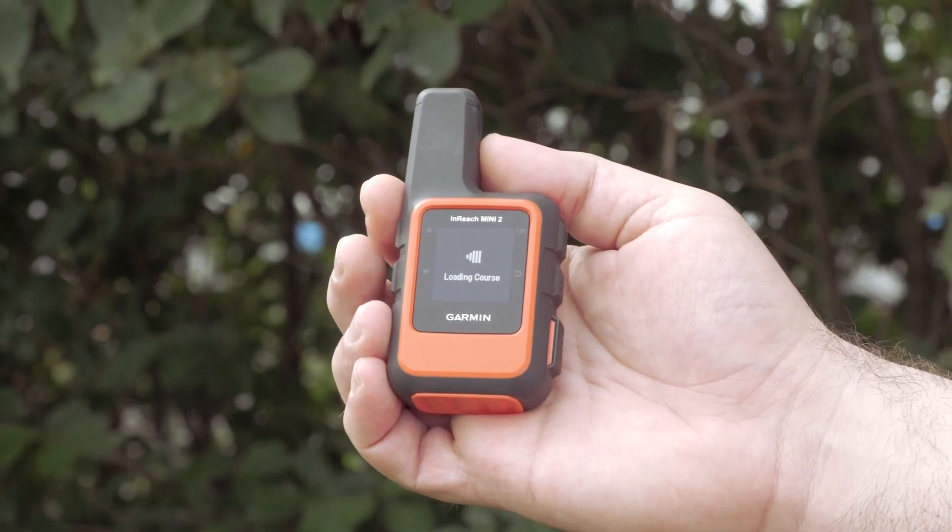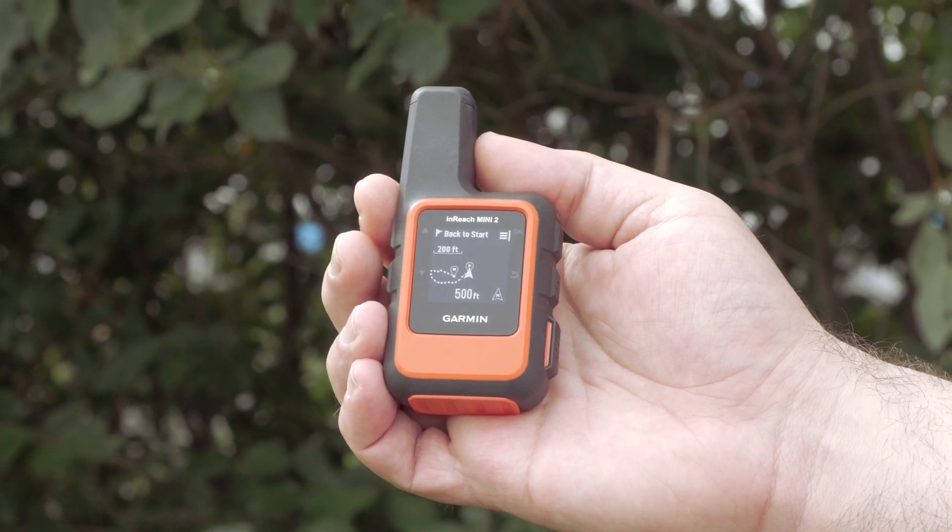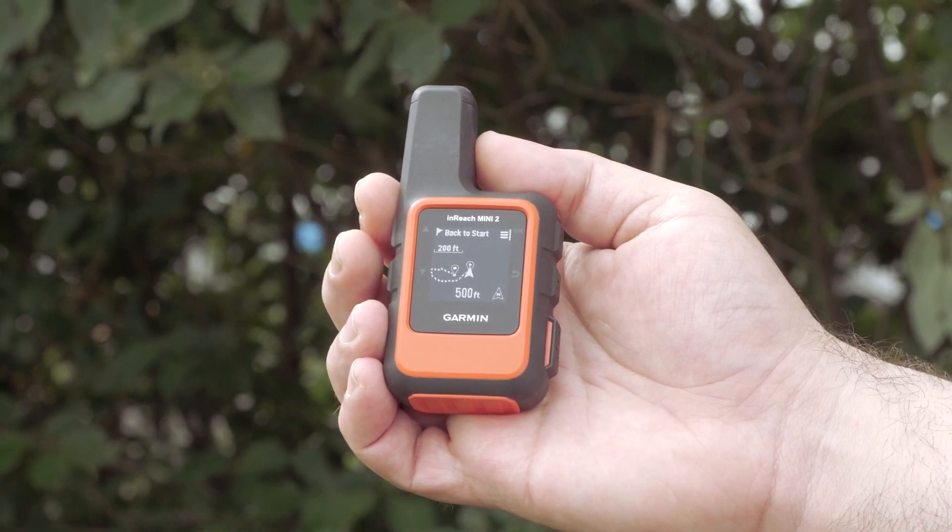Your recorded course will load. The Back to Start screen will show you the breadcrumb trail. You can press the down button to view other useful screens.